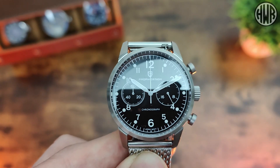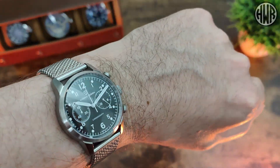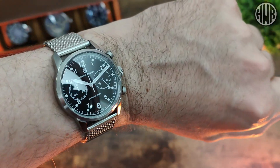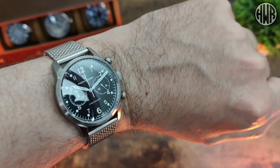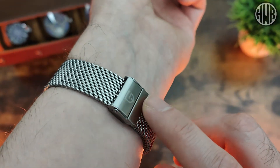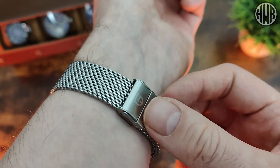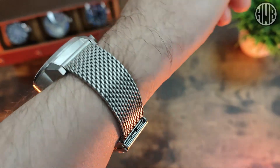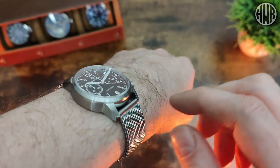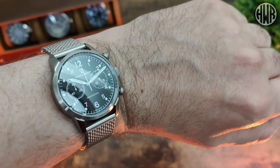Now let's show you what it looks like on wrist. Here's what it looks like on my seven-inch wrist and I think it does wear really nicely. I particularly like this bracelet as well - it's really easy to get the perfect fit because it's pretty much infinitely adjustable. I think it suits the watch quite well. You can see those nice sloped lugs which help it conform to the wrist, along with that 38mm diameter - it does wear really nicely.